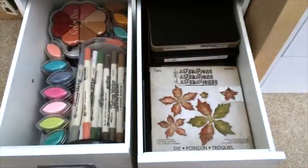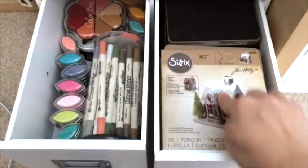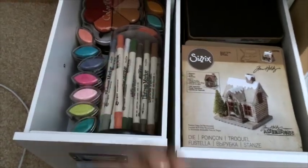Let's see the next two drawers. Here you can see some more Sizzix dies — I store the ones I use more often on top. Here's my favorite poinsettia. The other drawer has Colorbox inks and also the Distress markers.